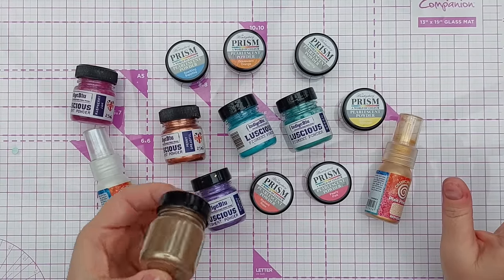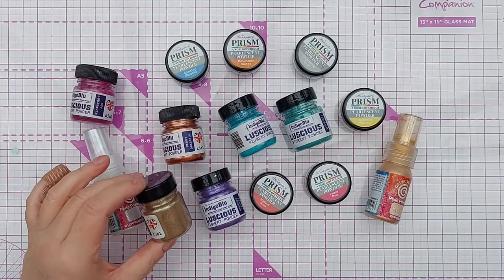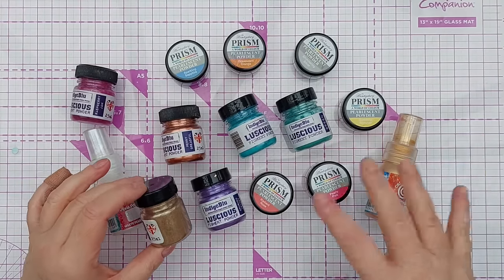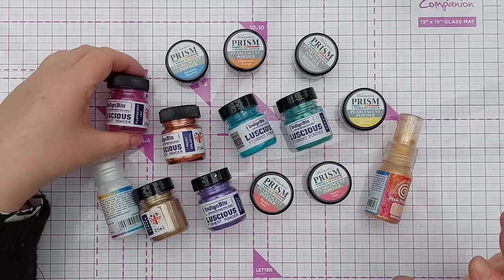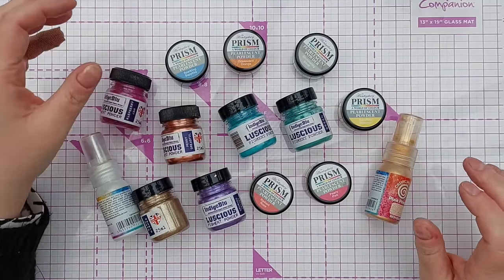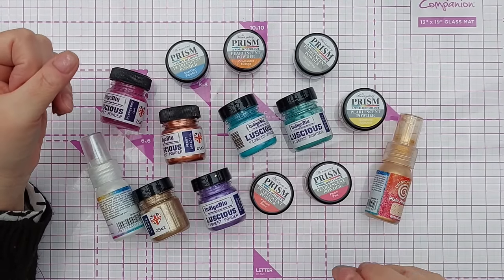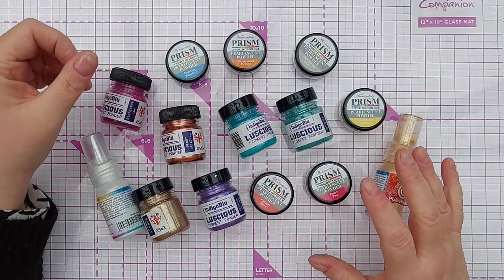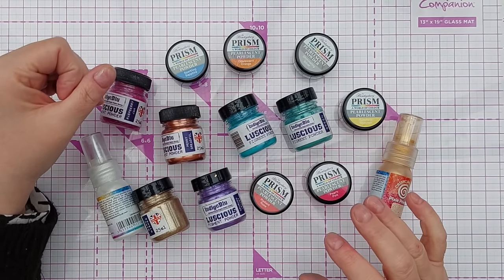Because you can do so much with them, you don't have to buy a million different products. You can have a tub of pigment powder, get really basic products to mix with them, and customize to your heart's content. Now, some powders don't have a binder in them, which means that when dry on your project they might brush off because there's nothing to bind them to the paper.